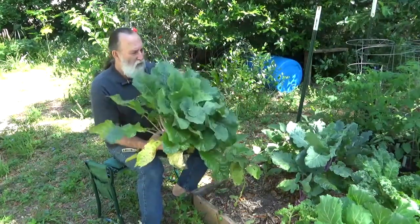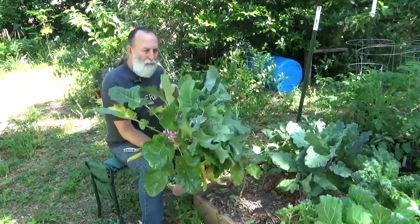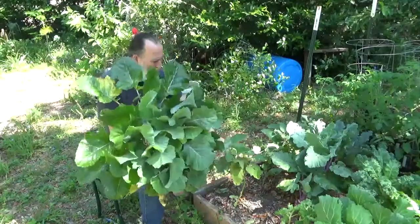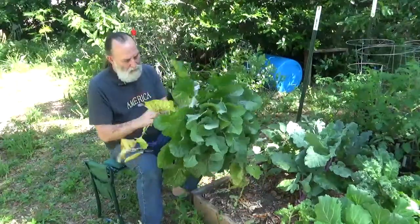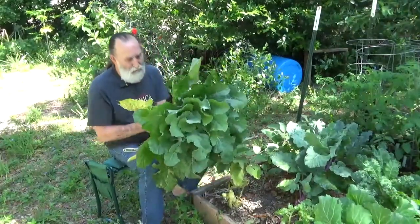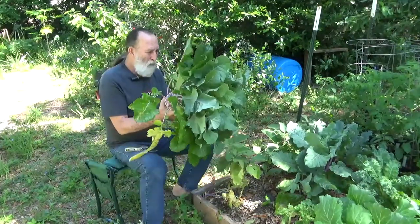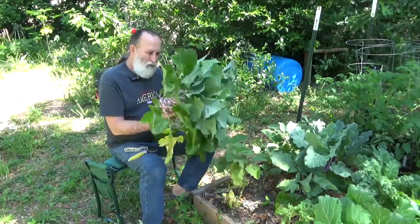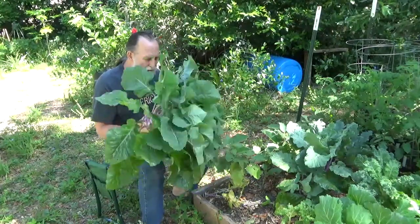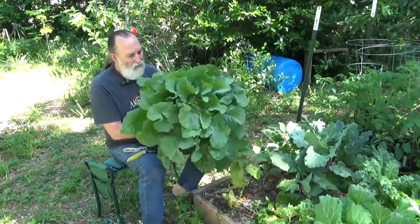Lots of nice leaves. I understand the leaves are edible, so they'll probably be going into the next batch of mixed greens that I cook or can — maybe cook and can, who knows. That is a pretty good-sized vegetable. I don't know what it is — it looks like an alien to me.